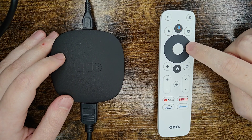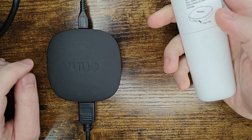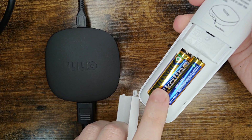Hey guys, in this video I'm going to walk you through the steps on how to fix or pair an Onn remote to your Onn 4K streaming player. First I'm making the assumption that you already have batteries in the back of your Onn 4K remote that aren't dead, but if your batteries are dead you can swap these out for AAAs.